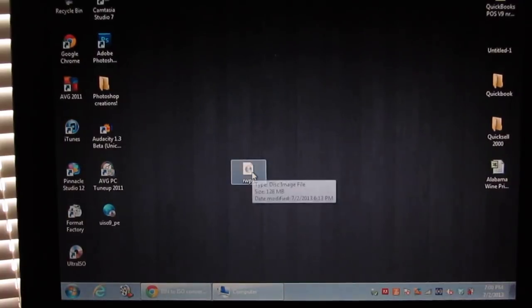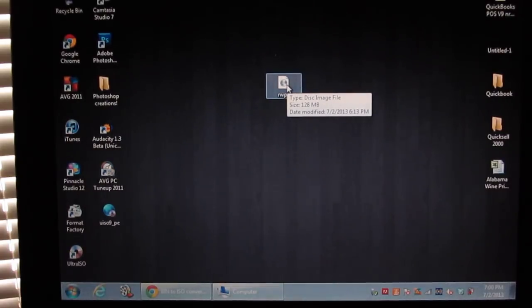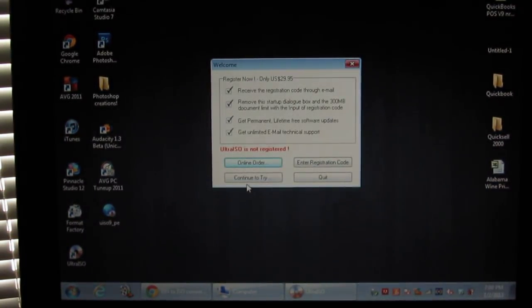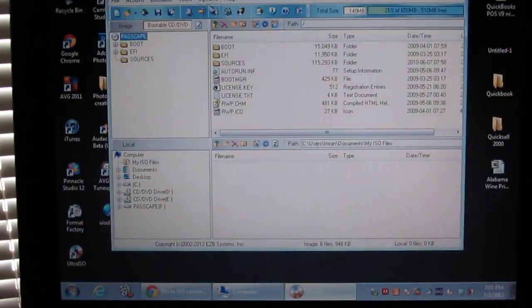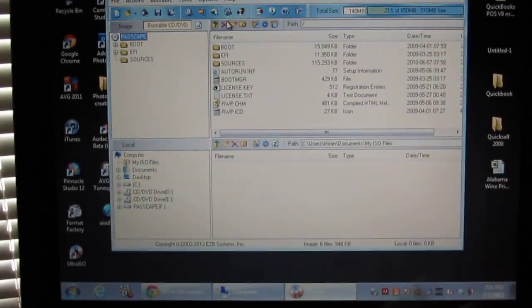Now what you're going to do is go back to the ISO file that you downloaded and just double-click it. This is going to pop up — this is the UltraISO software that you downloaded before. Just click 'Continue to Try'. It's going to take you to the main screen. Now what you want to do is click on the ISO file, and you're basically good.